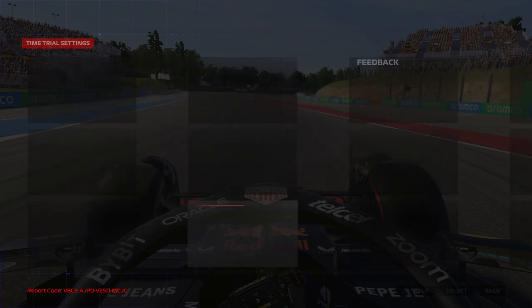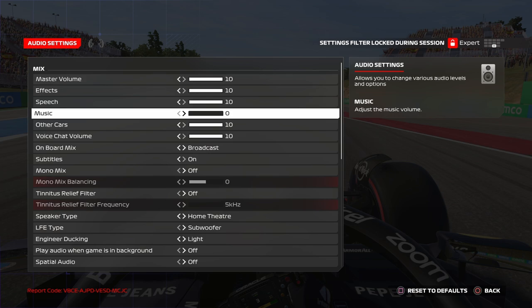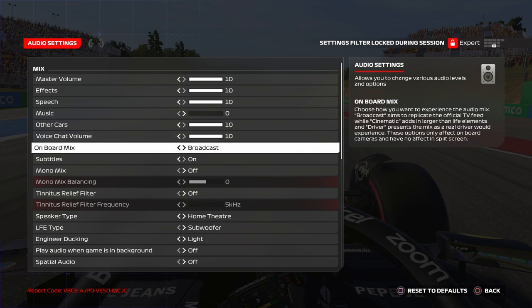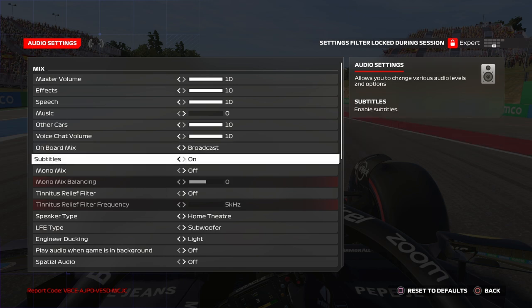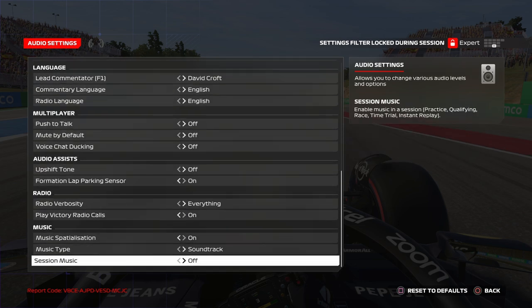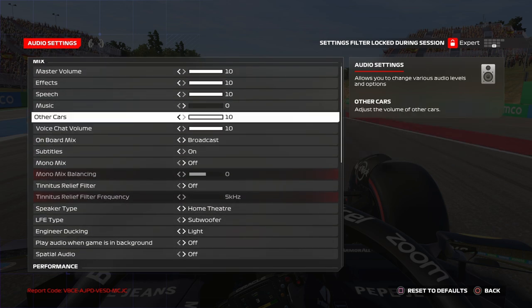For audio, most settings are default. Music I put at 0. Voice charge volume is around 10. On-board mix is really important — if you play on TV pod offset, I really suggest using broadcast, not cinematic as the default, and not driver. But if you play on the on-board camera, driver is much better. Subtitles on, mono mix off.